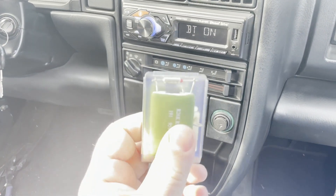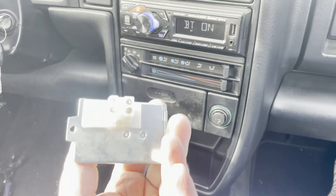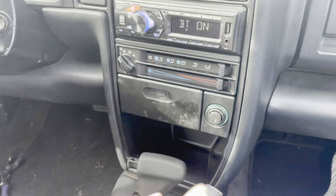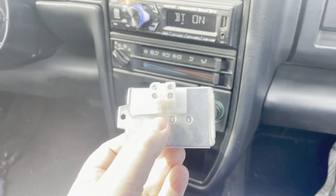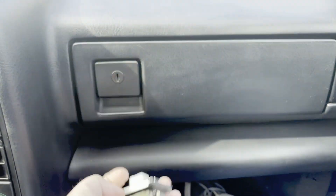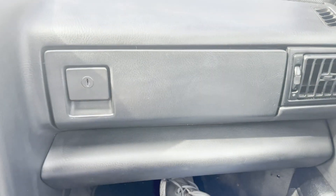People repair this by soldering on a new resistor, but it's actually a cheap enough component if you get an aftermarket one, so I just bought the replacement. This is mounted in the heater box which is basically located right behind the glove box, so to replace this part we are going to remove the glove box and it should expose it.